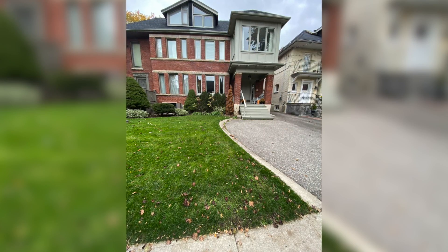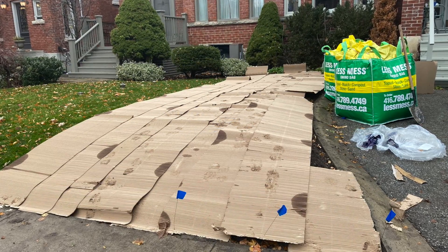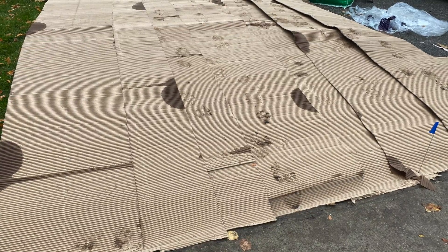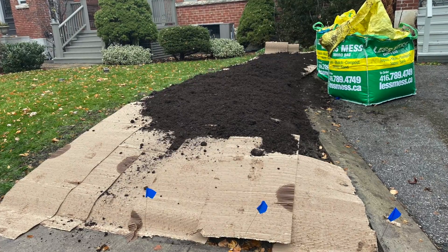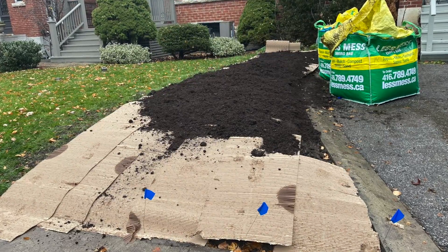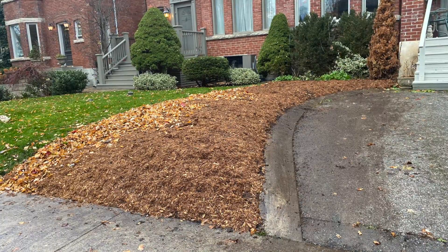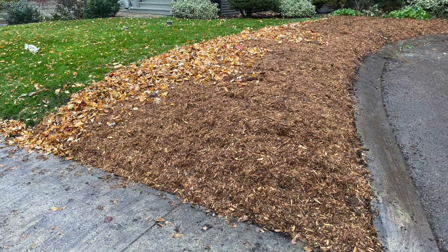The easier thing that you can do is to solarize an area. What that involves is basically laying the area of existing grass, covering it with a layer of cardboard. Then on top of that cardboard you're going to put soil, and on top of that soil you're going to put mulch. The whole purpose of that is to kill the existing grass and other seeds that are present in the soil.